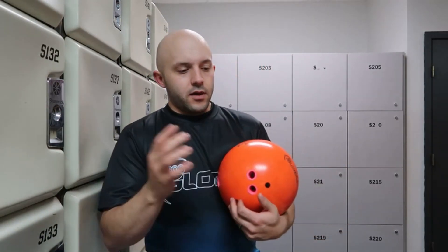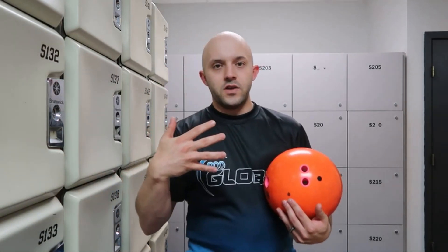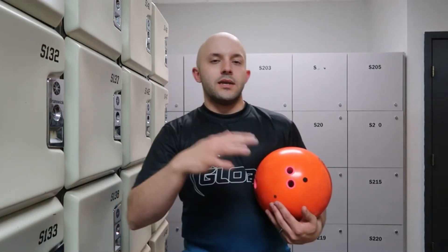What I really found good about this ball is where the Continuum was a smooth, continuous asymmetrical ball, this is the other side of the spectrum. What I saw out of this ball: if you took the Honey Badger and the Teal Honey Badger — the Teal Honey Badger was an overseas release, available a little bit more here in the United States, but it was about two feet sooner and about three to four boards more hook than the Honey Badger. So take that ball reaction.